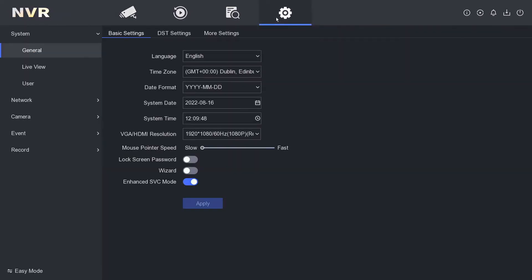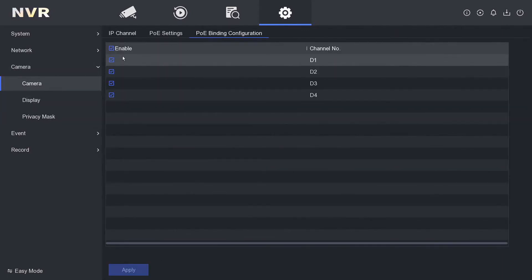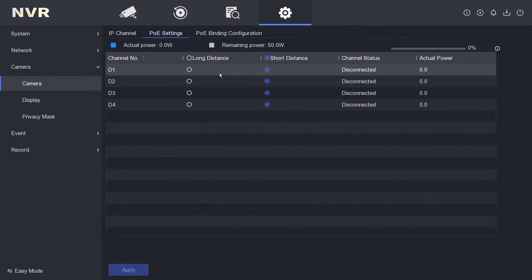So just to double check, we're going to go to the camera menu — go to Configuration, then Camera. At the top here we've got PoE Binding Configuration. Just make sure this is enabled if you're going to plug a camera into the back of the NVR, because we want to make sure it has PoE.